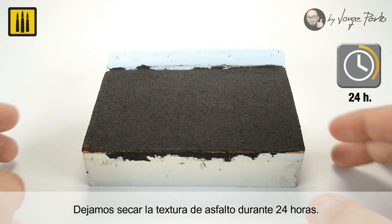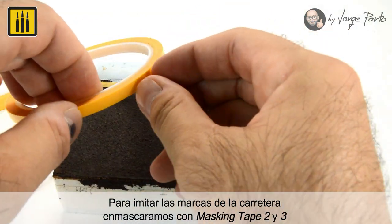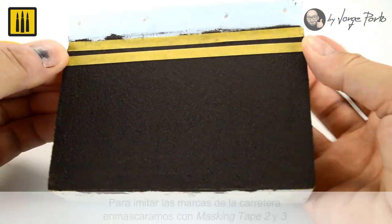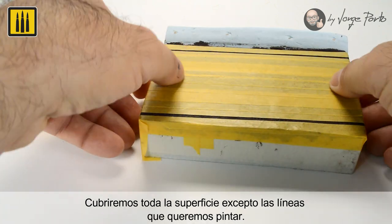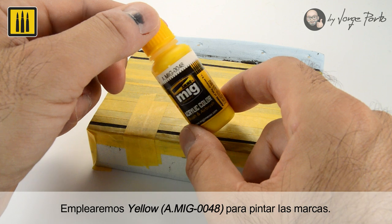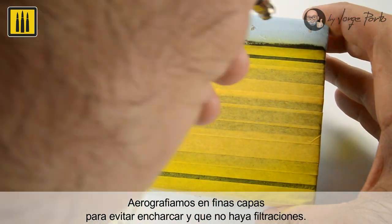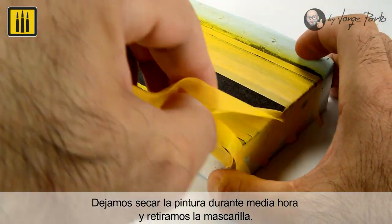The asphalt texture was then allowed to dry for 24 hours. To imitate the painted lines on the road, the stripes were masked off with masking tape 2 and 3. The entire surface was covered with the exception of the lines to be painted. The color yellow was used to paint the dividing lines, airbrushed in thin layers to prevent pooling or leaking masks. Allow the paint to dry for half an hour before removing the mask.